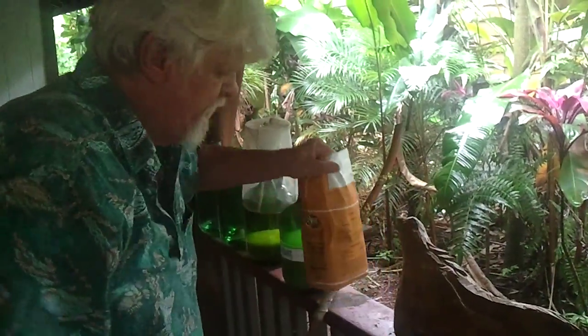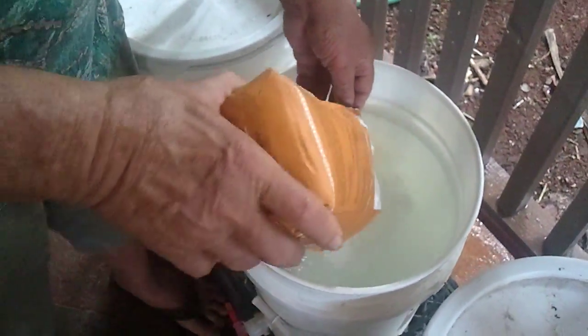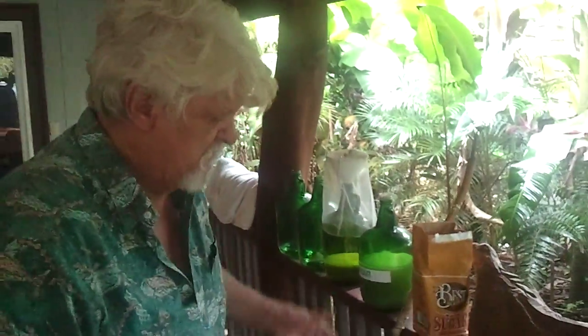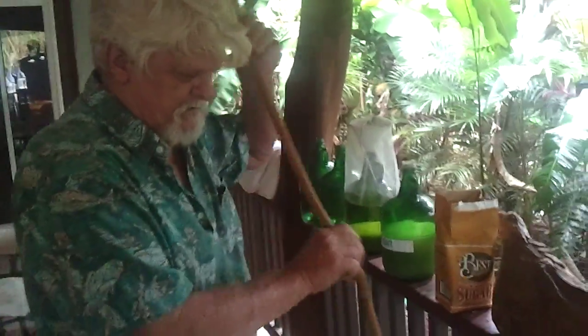Once I get that stirred, I'm going to add five pounds of sugar. This will give us somewhere between six and eight percent alcohol just by doing that, and then letting it sit. Now I have to add the yeast.